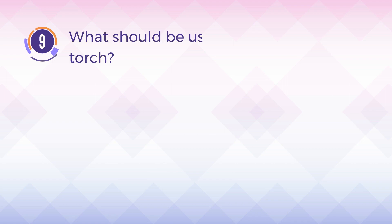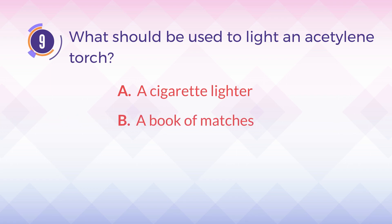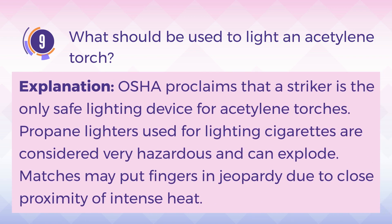Number 9. What should be used to light an acetylene torch? The answer is D. A striker. Explanation: OSHA proclaims that a striker is the only safe lighting device for acetylene torches. Propane lighters used for lighting cigarettes are considered very hazardous and can explode. Matches may put fingers in jeopardy due to close proximity of intense heat.